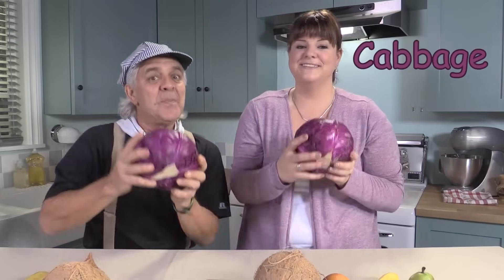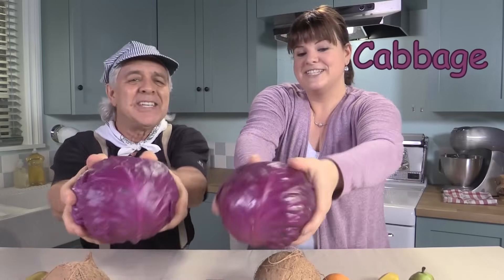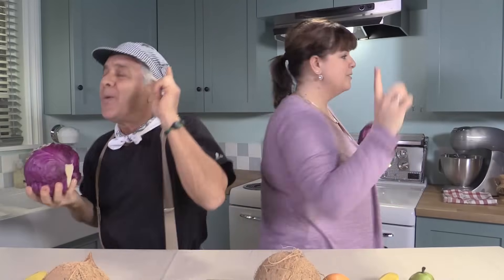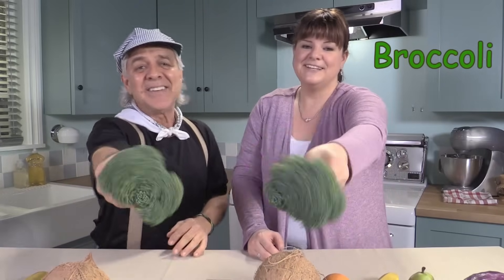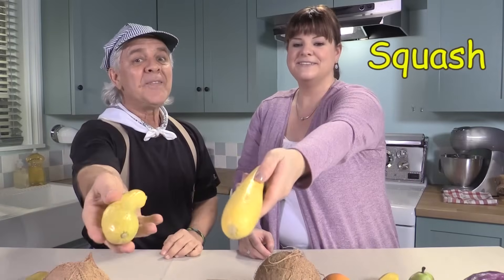You put your purple veggie in, you take your purple veggie out. You put your purple veggie in and you shake it all about. You do the hokey pokey and you turn yourself around. That's what it's all about. You put your green veggie in, you take your green veggie out. You put your green veggie in and you shake it all about. You do the hokey pokey and you turn yourself around. That's what it's all about.